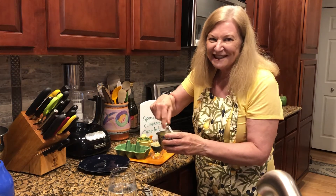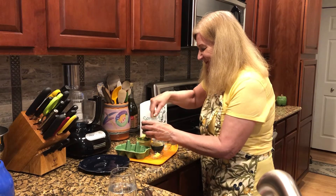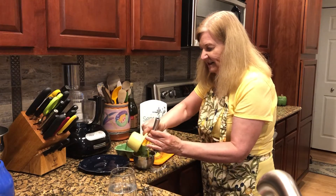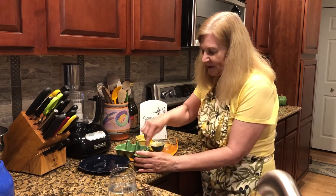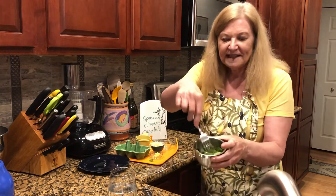Those are beaten, so I'm going to add the spinach. In this particular situation, the fork is probably good for dunking the spinach in there. There you go — that's ready.